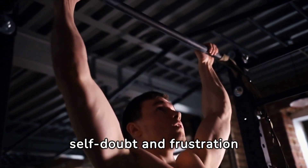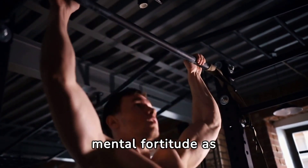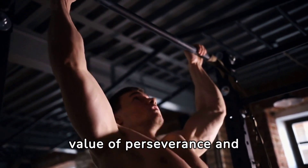The psychological journey from zero to over 25 pull-ups was fraught with challenges. Battling self-doubt and frustration required as much mental fortitude as physical. Yet every milestone achieved bolstered my confidence, teaching me the value of perseverance and self-belief.